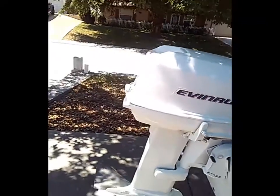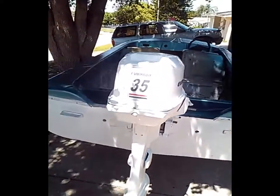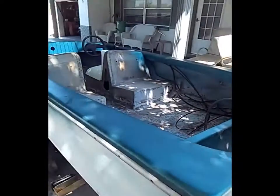Hi guys, I'm doing a walkthrough of my boat that I have for sale in New Port Richey. I just painted the motor — it's all done in an epoxy paint. The motor is a 35 Johnson Evinrude, runs perfect. I'm gonna start it up for you in a minute.